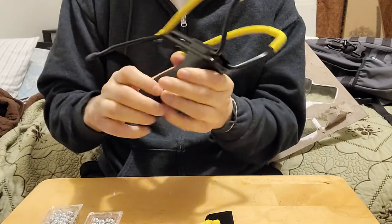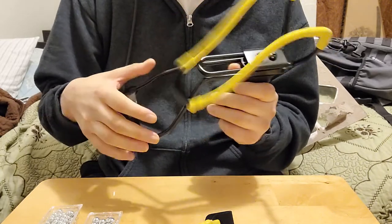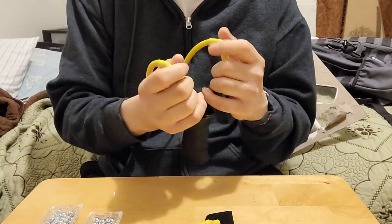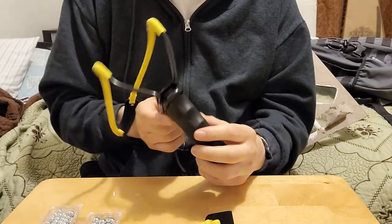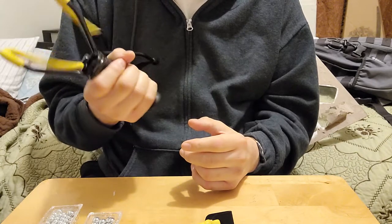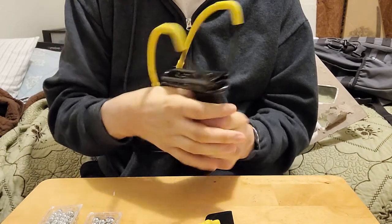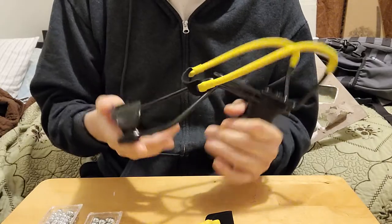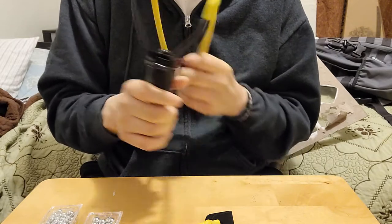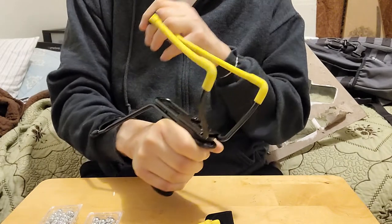This one has a thicker grip than the first two models. The first model is just a regular slingshot without the wrist support. The second model has a smaller handle and a collapsible wrist brace you can move up and down. And this one is a full straight-out design — they call these catapults in Europe.